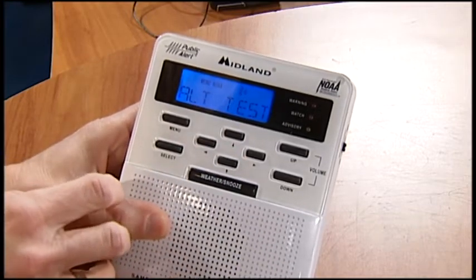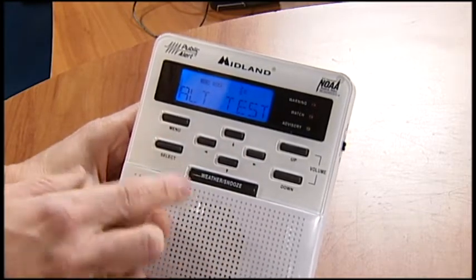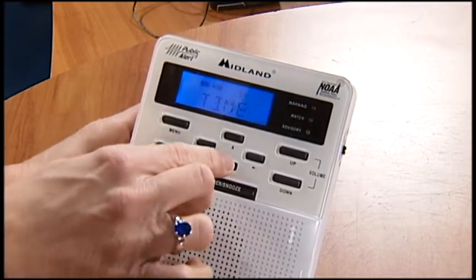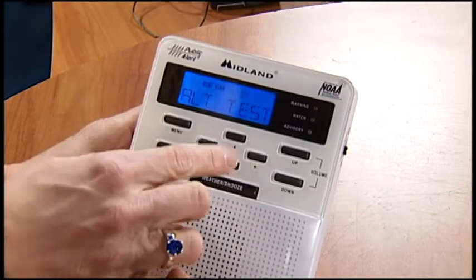Hit the down arrow again. This is the alert test. So you want to do that — and that works. I want to make sure that's correct. We've set the time, we've set the light, and the alert test works.